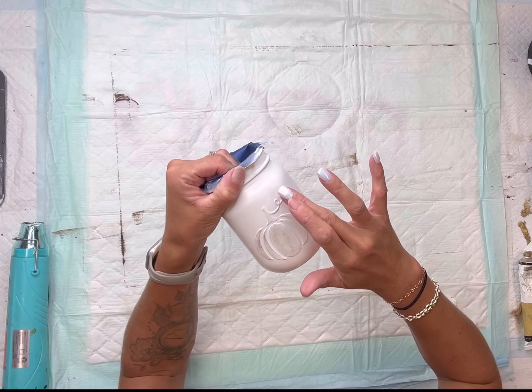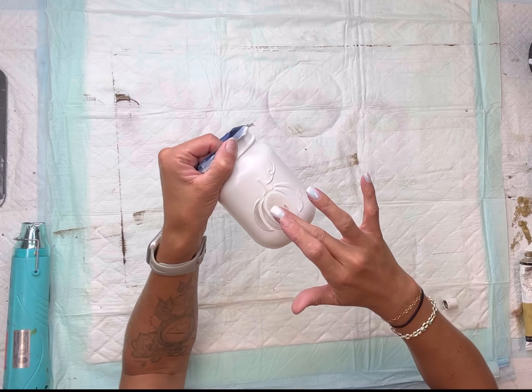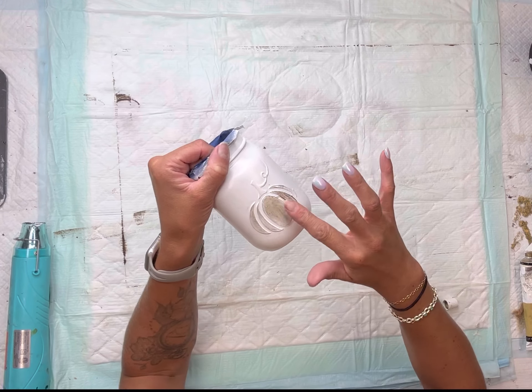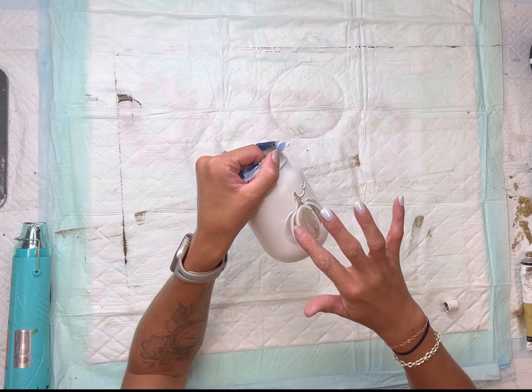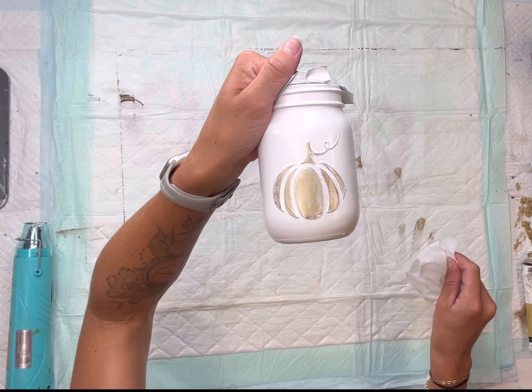I repeated the same exact thing on the pumpkin. You can go as heavy or as light with this as you would like. Again, this is called decor wax in the color eternal.